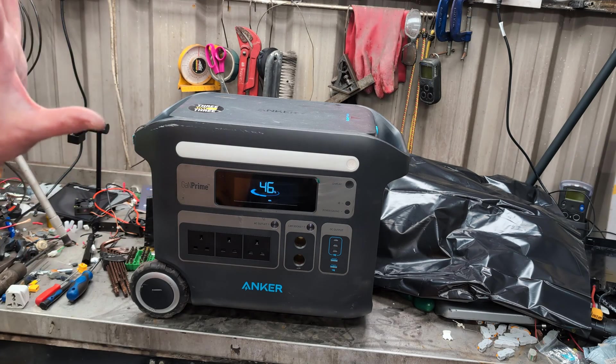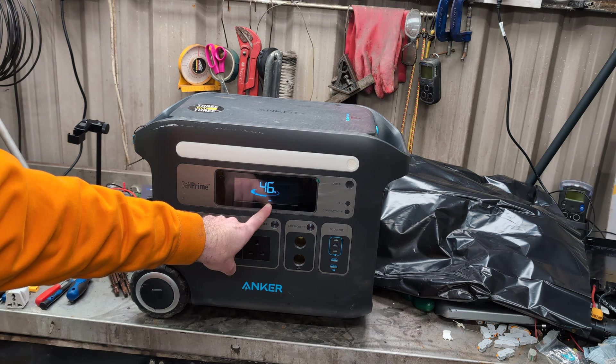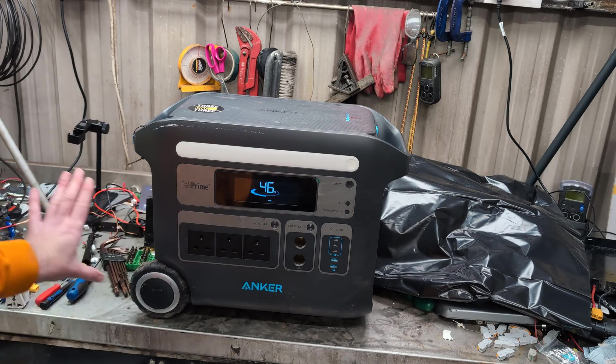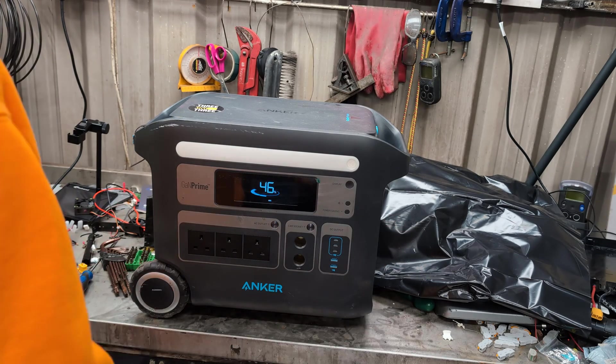So it has a phantom power drain. And I can see on the display that USB-C is on — I'm fairly sure that should be off. It shouldn't be stuck on. This display should be blank. So it's got a phantom power drain.